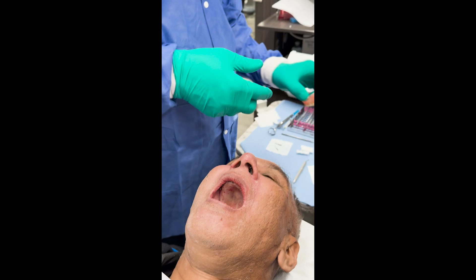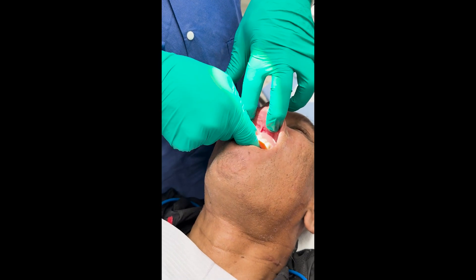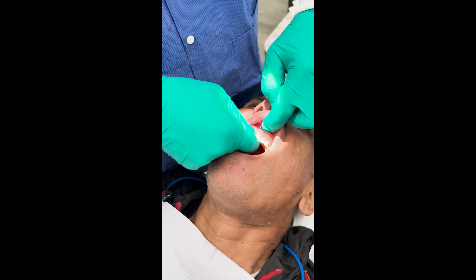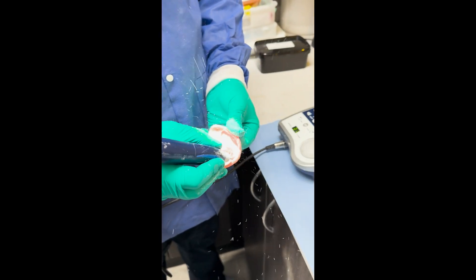Now what we're going to do is — we hollowed out his existing denture so that it could go over the implants. It's rubbing a little bit, so I'm going to trough it out just a little bit more.